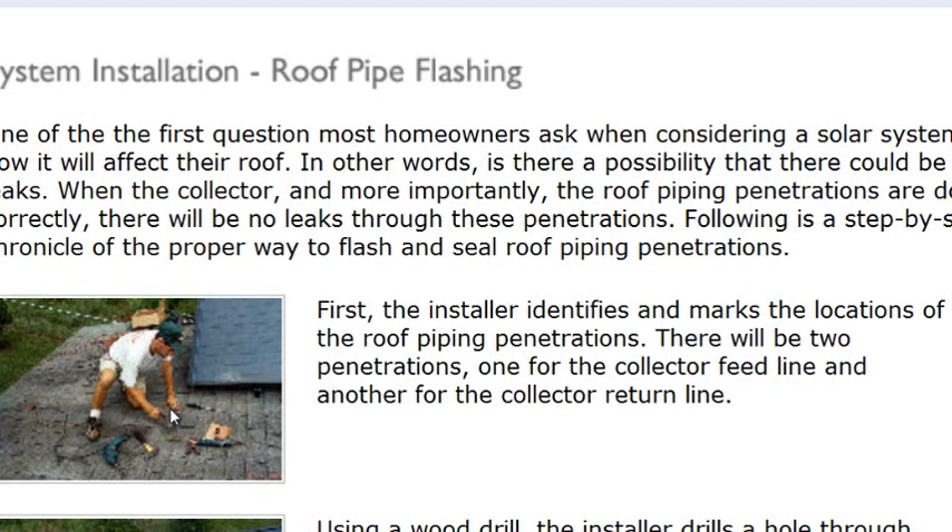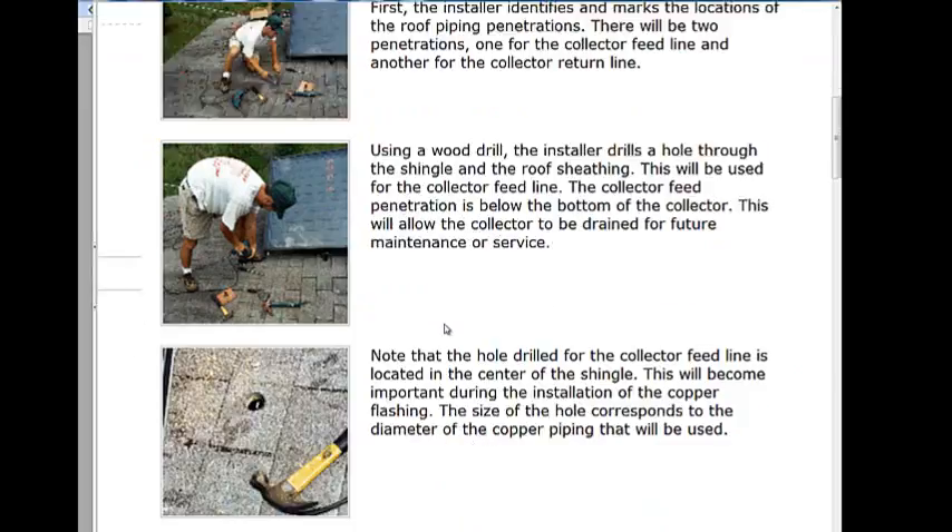The game of solar thermal is really a game of strategy — determining where you want to mount the panels, where you want the penetrations to go, and where you want your balance of system. You really need to be thinking about the most intuitive locations that a homeowner can understand: where the system is, where the collectors are, and what the best fit is for everything.